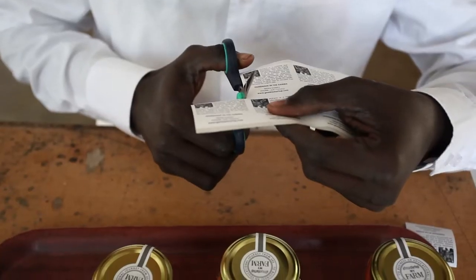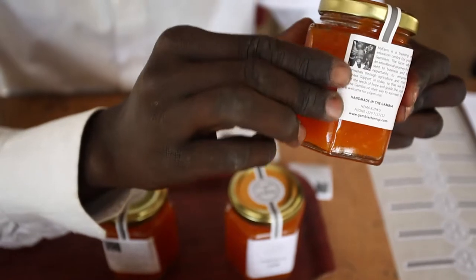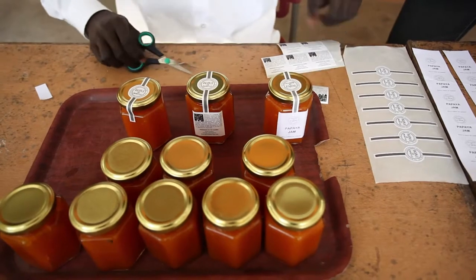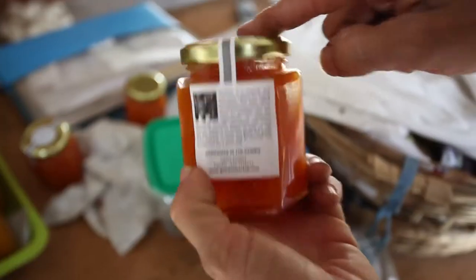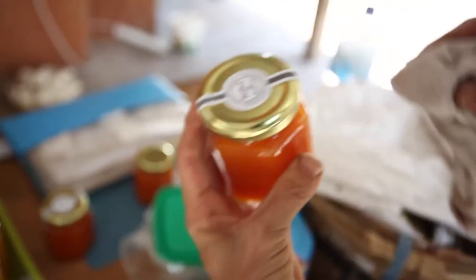Step 11: Labelling your papaya jams. It is easy to make your own nice, eye-catching labels. You need to label the packed jars with inviting and attractive labels. Take your time and make them carefully — you can even print your labels at home. Be careful when cutting and sticking the labels onto the jars. Ensure there are no jam residues or dirty marks, so your jars look very inviting at the market.